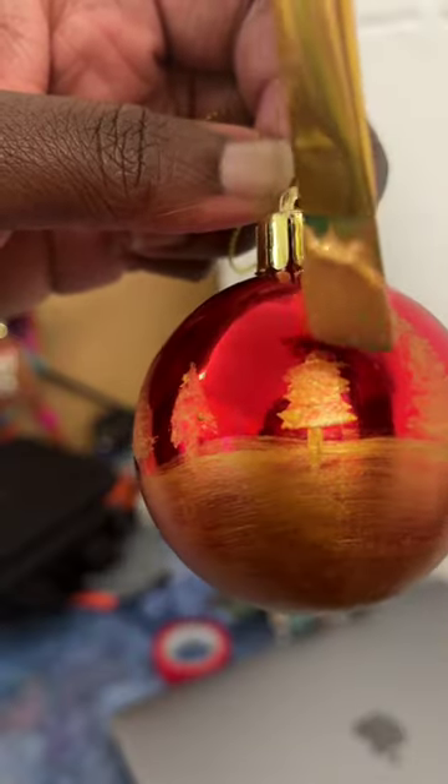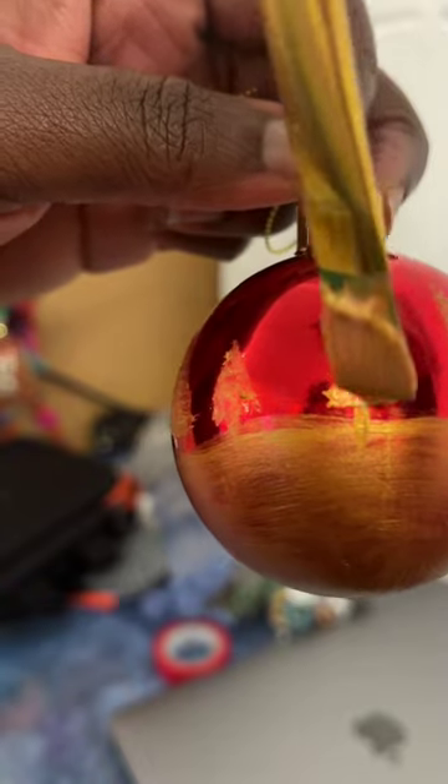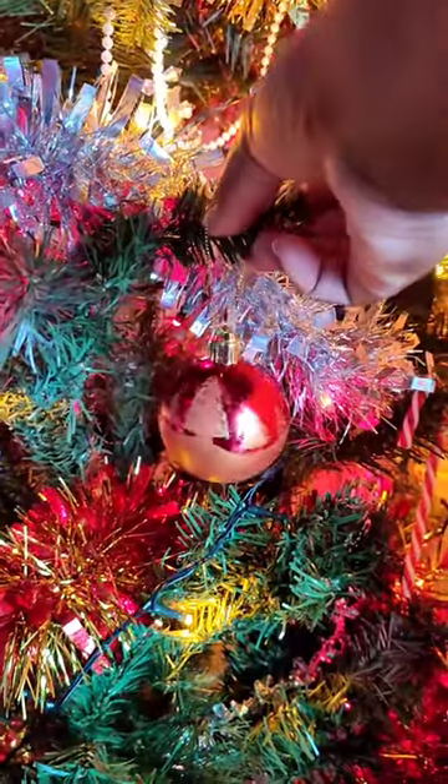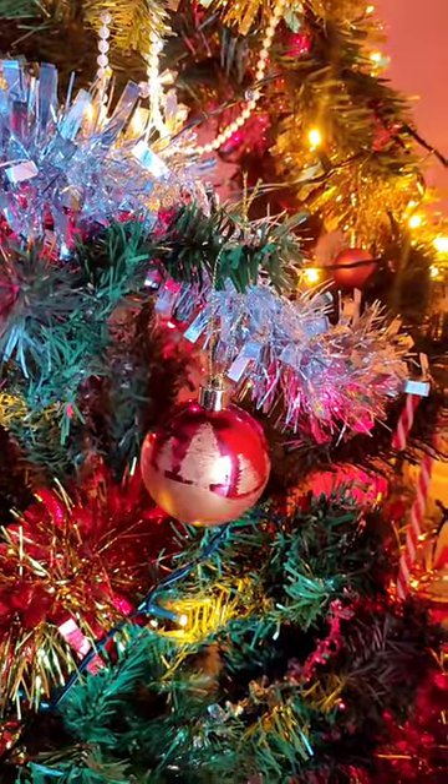It's a bit brassier than I would normally go for in a gold, but I used it to make this little Christmas tree bauble on an old red bauble I had lying around, and it looks really nice on my Christmas tree. Also, look at me using a flat paint brush to make trees again.